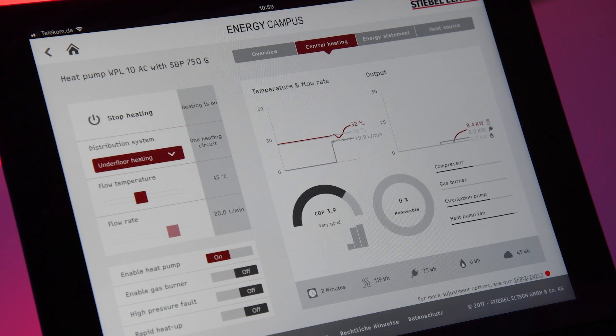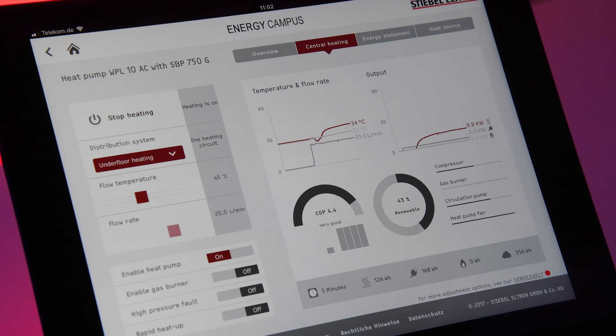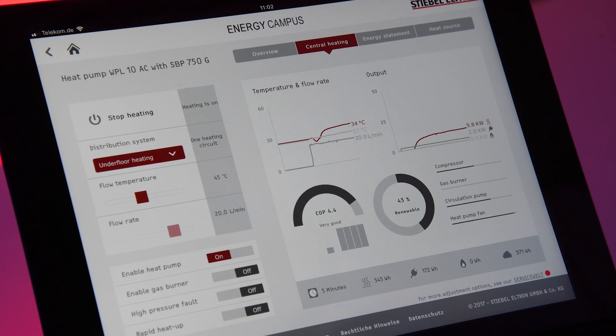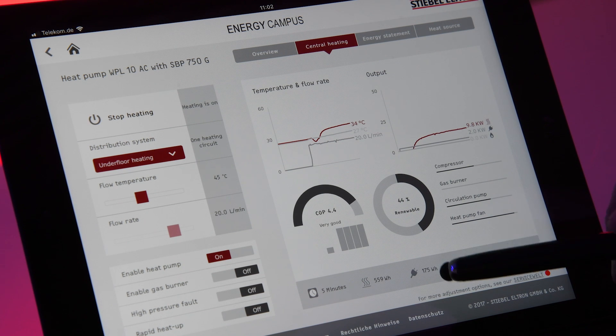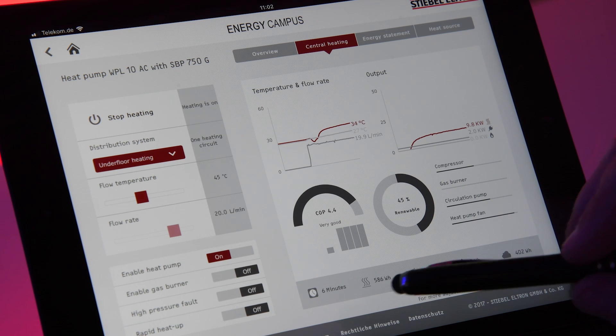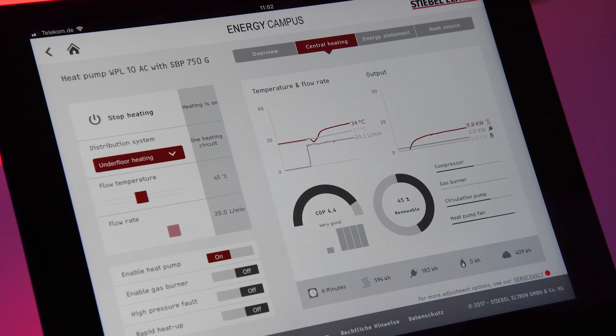Now we keep the unit running a little bit and then I will show you some figures that may be interesting for you. Now I'm back and you can see that our timer is now at five minutes, so the heat pump has been running five minutes in total. Have a look at the data. We have consumed electrical energy from the supplier: 178 watt hours. With this 178 — or 180 — watt hours we have produced almost 600 watt hours of energy.